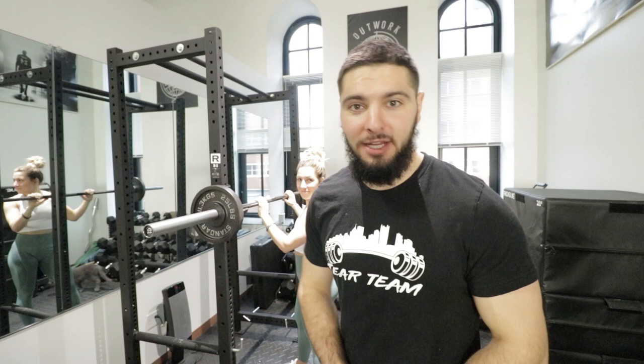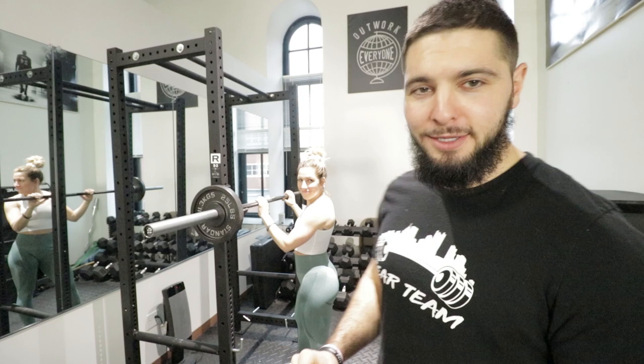Her one-step vertical jump is 14. Moving on to the fifth and final test — the back squat, which I guarantee will be higher than her vertical jump. Her vertical jump was just a little bit below average, but I guarantee her back squat is going to be above average.